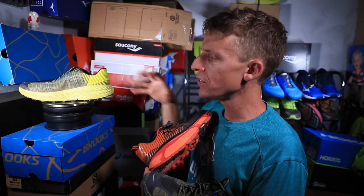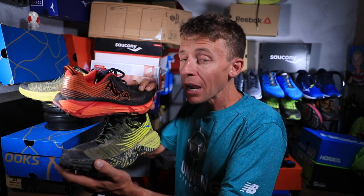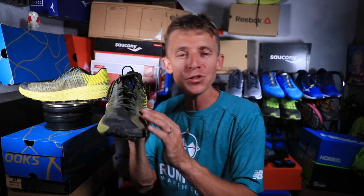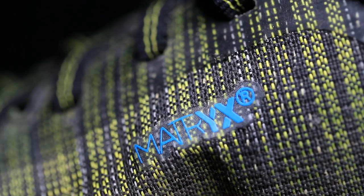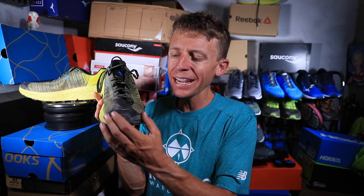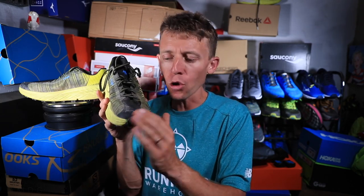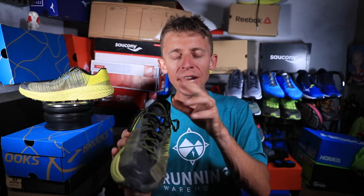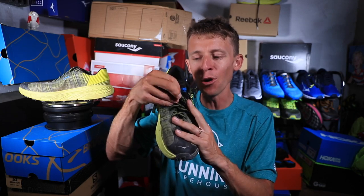Moving on to the upper — it's a Kevlar-reinforced upper, which means it's really durable while still remaining lightweight. The Mafate also has Kevlar through the upper. I can feel the quality, the build quality, as I'm touching it. They also place what they're calling a 'licorice strip' — basically a rubber overlay through the toe cap — to help protect your toes from rocks, stumps, and roots.